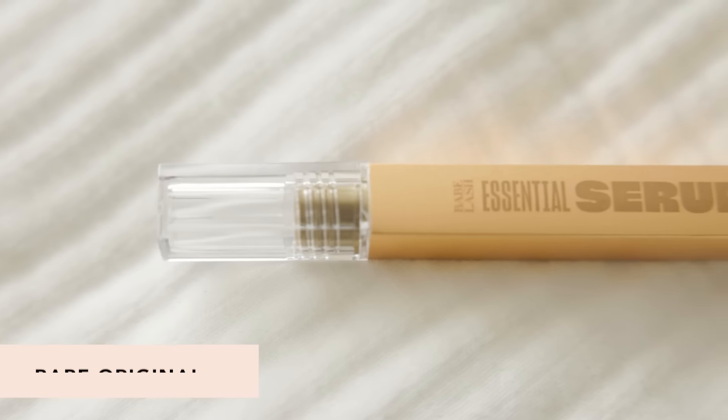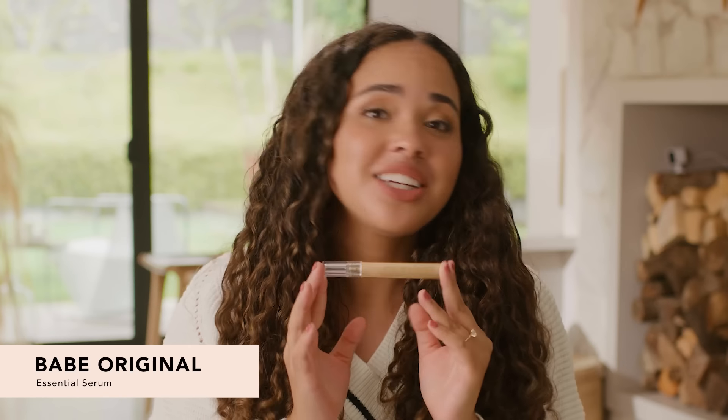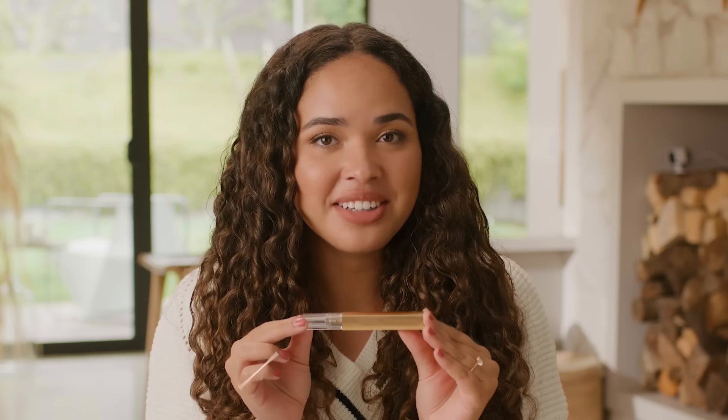This is the Babe Original Essential Serum. I've been wanting to try this for literally years. I have a friend who swears by this and her eyelashes are actually insane. It promotes the appearance of eyelash length without falsies, extensions, or mascara.